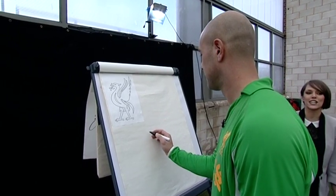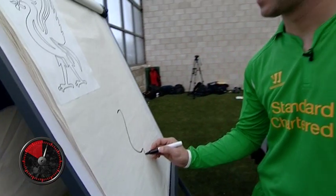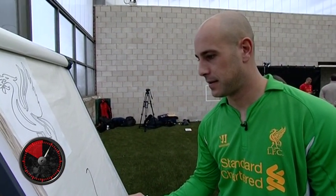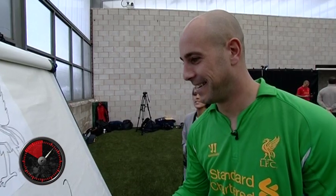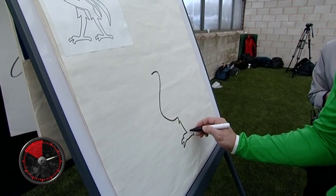Your 60 seconds starts now. Were you good at art at school? Are you ignoring me? Sorry, I'm focused.